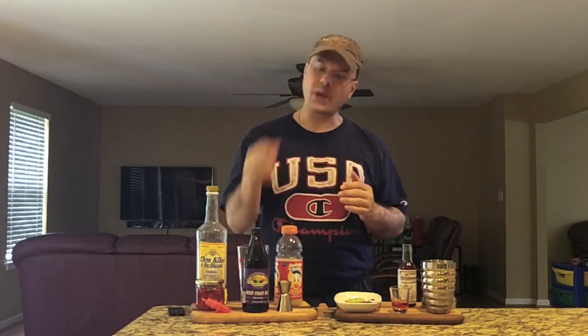The West Coast Sunrise is a play on a tequila sunrise. It's got many of the same ingredients, however for bittering in this drink, we're going to use a West Coast IPA, which is a pretty forward IPA. This one's super fresh, got plenty of hop bitterness in it, and that's going to replace like our lemon or lime that you would put into the drink.